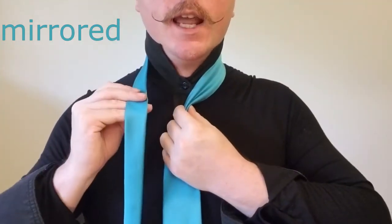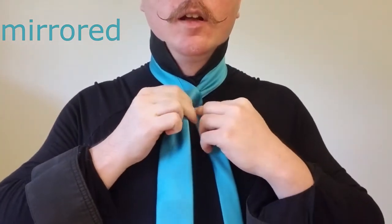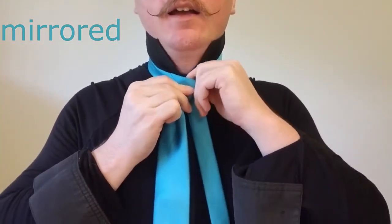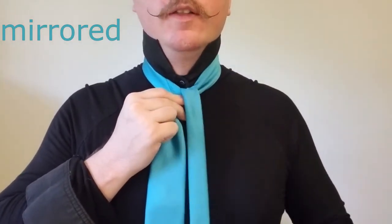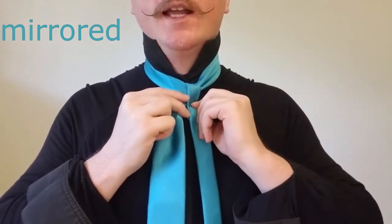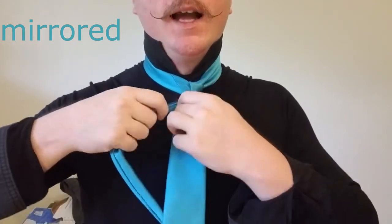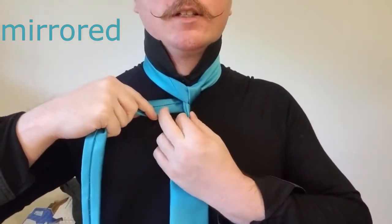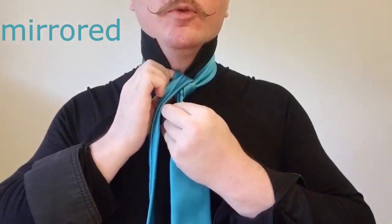Now we're going to take our tail, we're going to bring it over the front, behind the back, and up through the center. Now we're going to tighten that a little bit, bring it down the right side, behind the tie to the left, and we're going to bring that back up through the front.